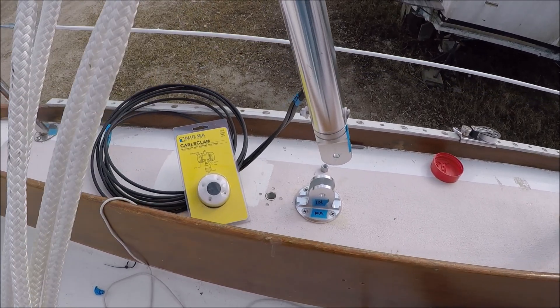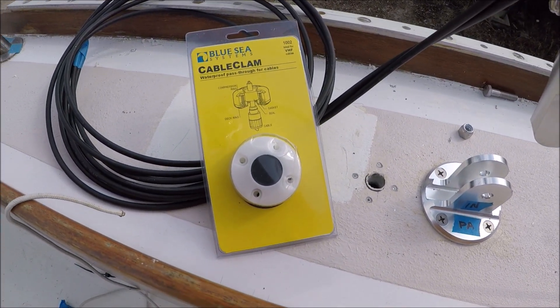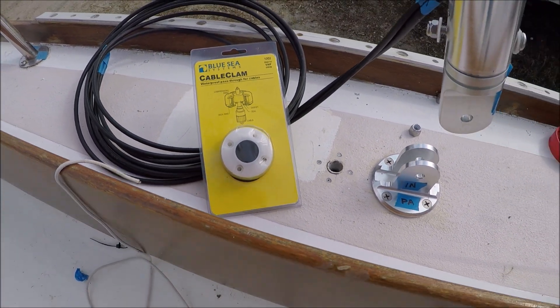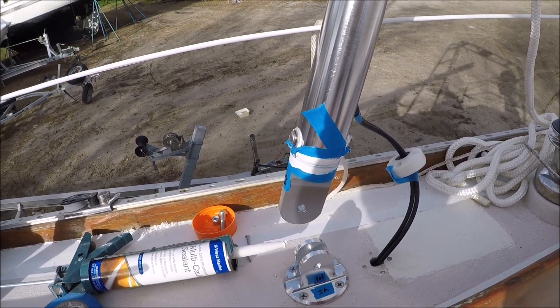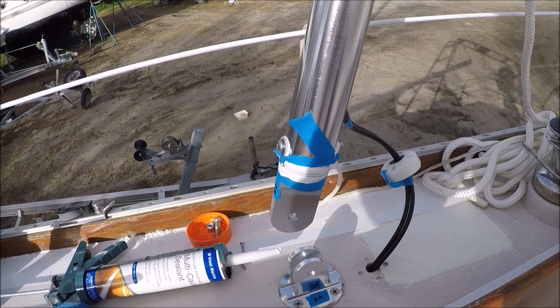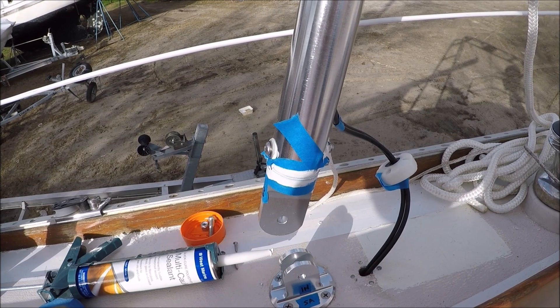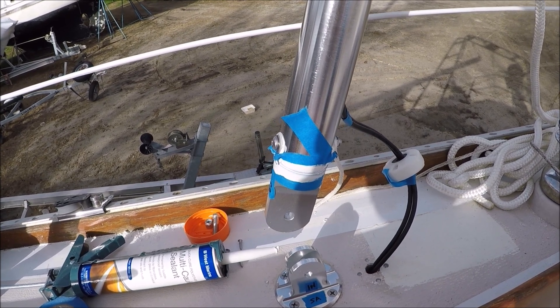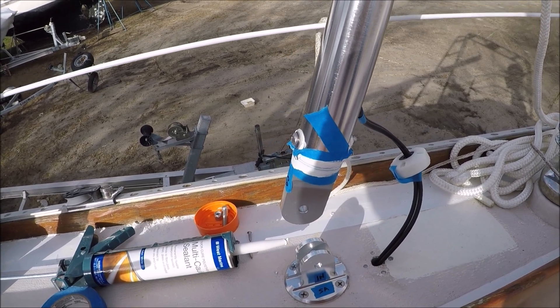We've got the wires pulled through now and we'll feed them through the cable clams. The instructions say to use epoxy when bolting the foot to the tube, but since we through-bolted it instead of just tapping a couple of short screws into it, that's not really required. So we just put it on with multi-cog sealant.